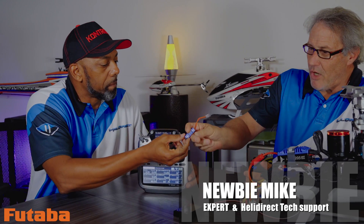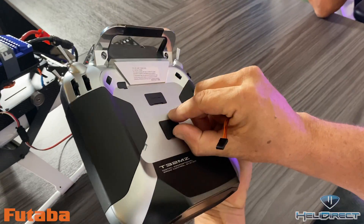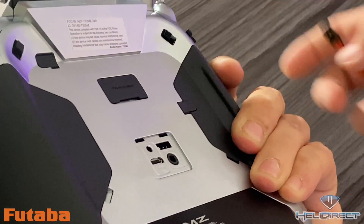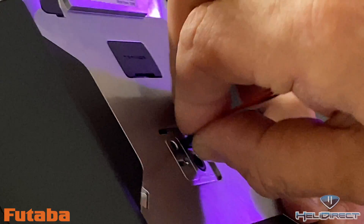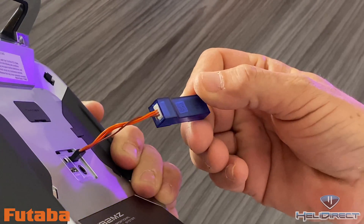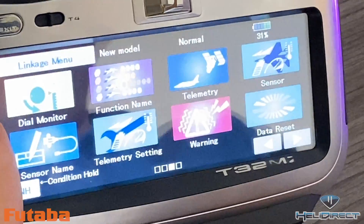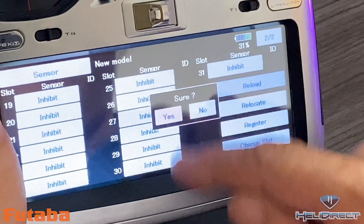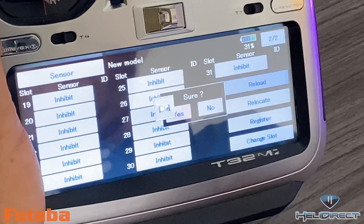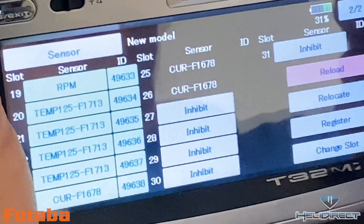Just like we did with the Futaba in an earlier video, we're going to plug this dongle into the back of the transmitter and register it. We'll see some lights light up and it's going to start flashing slowly. Then we come over to the actual sensor menu and hit reload — it'll ask if you want to proceed, hit yes — and it's going to register our slots for the TechSeed. Once we're done, we can clear out, go back to the home menu, and unplug it. That part's done.